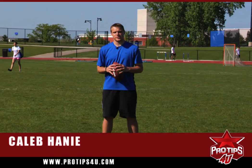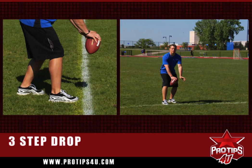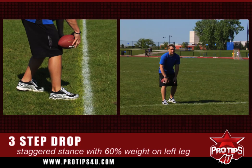Hi, I'm Caleb Haney, professional quarterback in the National Football League. Today I'm going to cover the three-step drop. First thing we want to do in a three-step drop is line up parallel to the line of scrimmage. Nice staggered stance, nice comfortable under center. Sixty percent of your weight on your left leg.